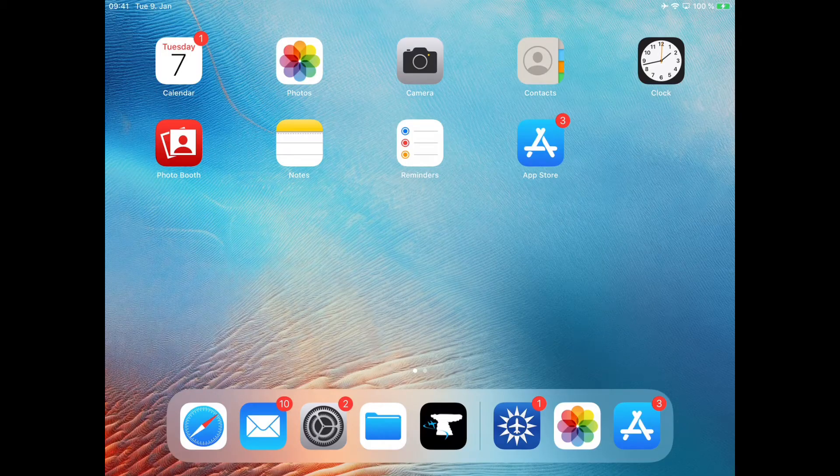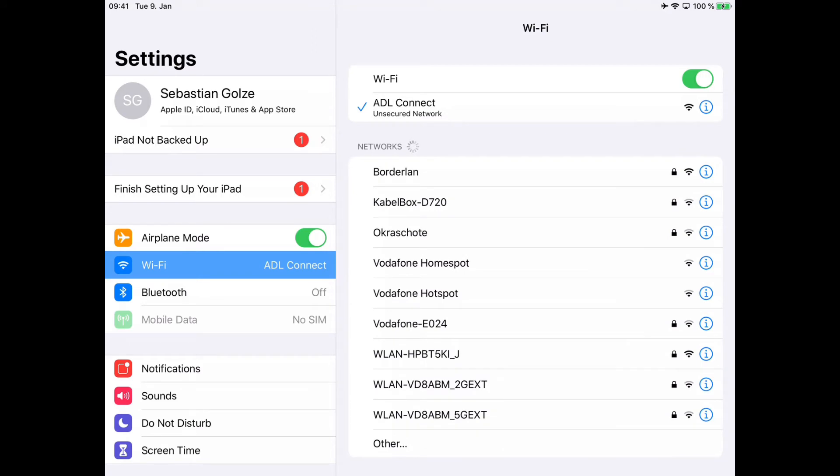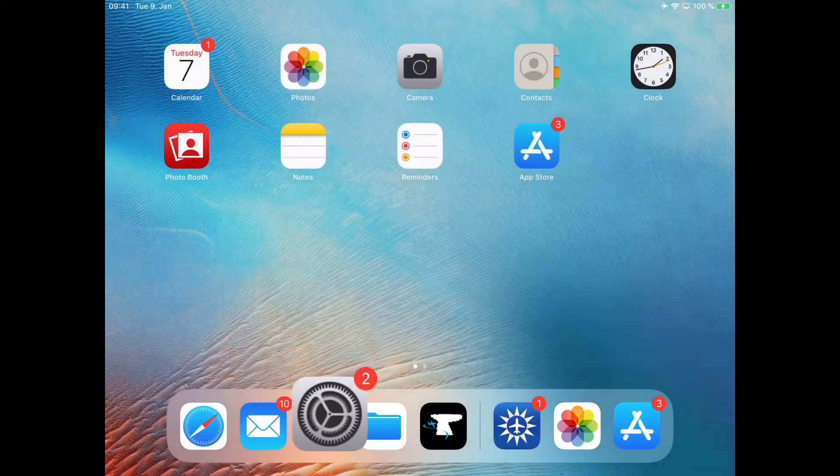The very first step is to go to the iOS settings and make sure you are properly connected to the ADL Connect Wi-Fi. Once that's done, you can switch over to the actual ADL Connect app.